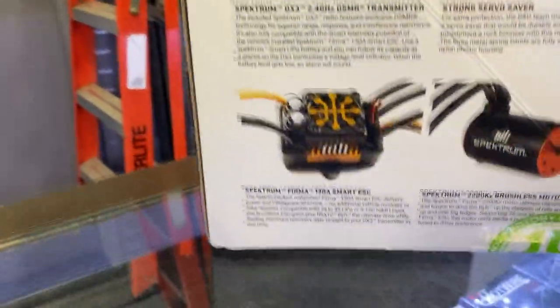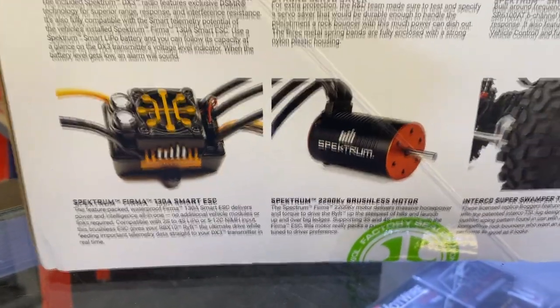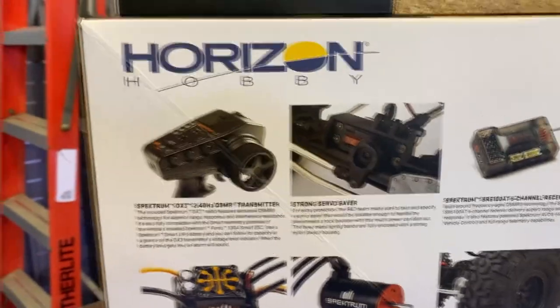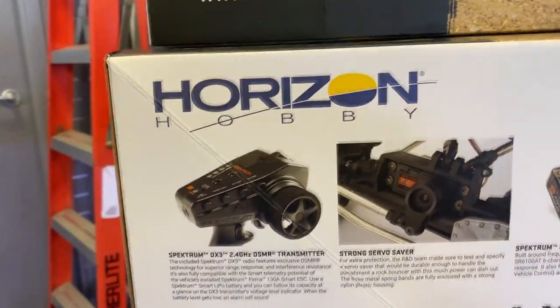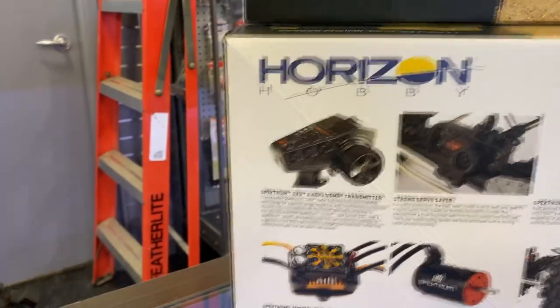It does come with a Spektrum Firma 130-amp Smart ESC with a 2200 kV brushless Spektrum motor. It does have the SR6100AT six-channel receiver. The servo itself is a 614S from Spektrum, and it has a DX3 2.4 GHz DSMR transmitter.